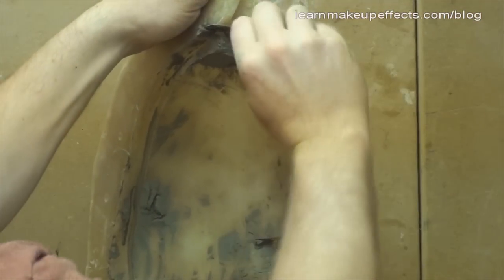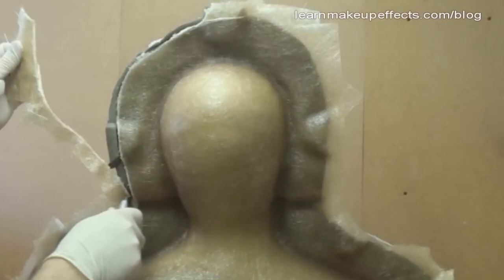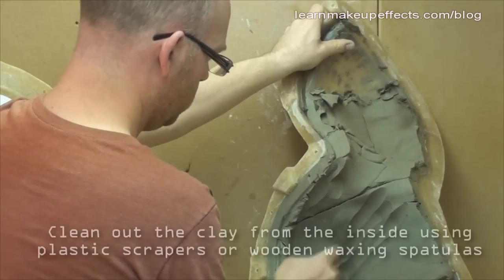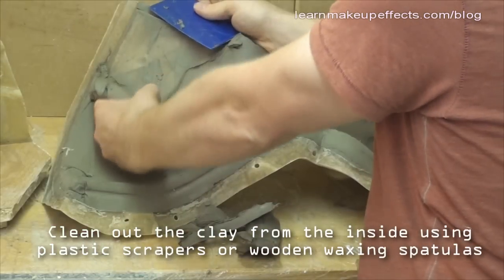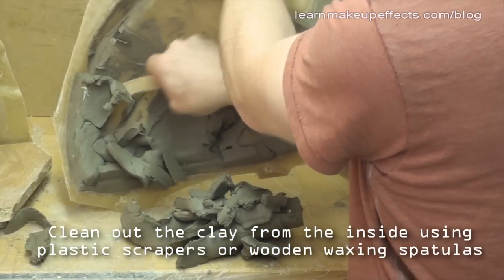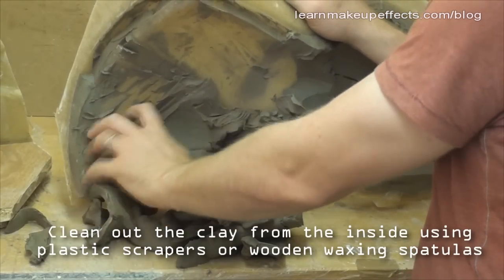I'm going to leave the back half attached — the back half is directly fiberglassed onto the plaster because there's no detail on the back, so to save on silicone the back half is all fiberglass. I pull apart the two front halves and push a plastic scraper into the clay to scrape out as much clay as possible.